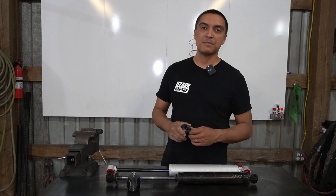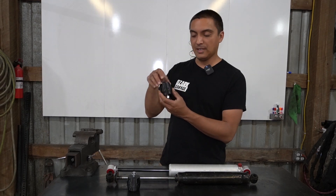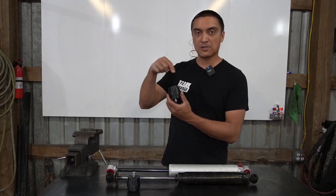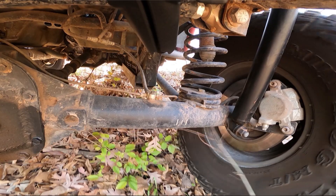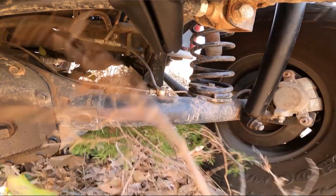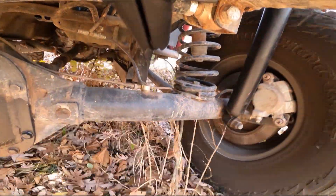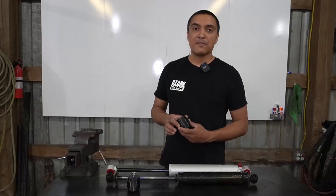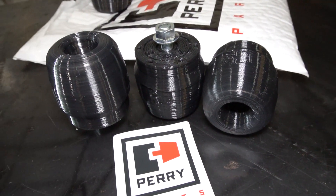Perry Parts offers these bump stops for a variety of applications — you can check their website and see. By changing a combination of the external dimensions of the part and the internal density, they can fine tune it for the application without actually having to change the material. My Truggy is not a factory vehicle, so I reached out to Patrick from Perry Parts. After providing him some information about the space constraints and the sprung weight of the vehicle, he recommended these, which are designed for a Chevy Colorado.